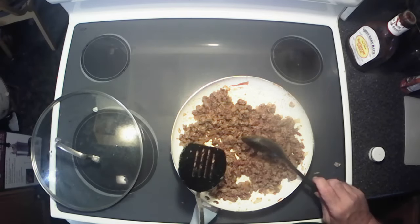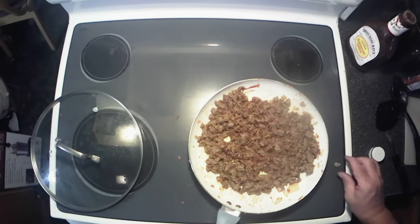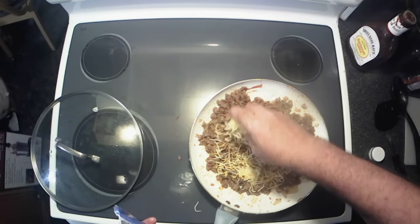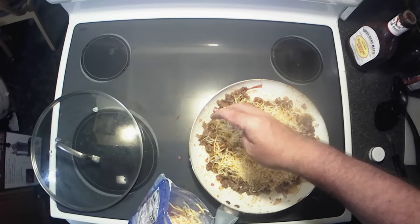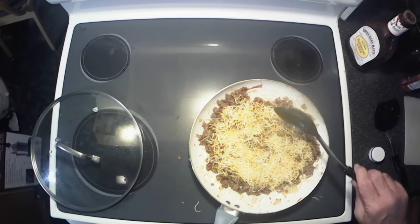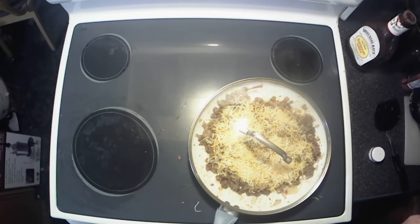The recipe also called for one cup of shredded cheese — you can use whatever cheese you want. I'm using Colby jack this time; I've used cheddar before. I just put in enough to where I think it's going to be cheesy. We're going to put the lid back on and let that melt, then we'll get ready for the next step.